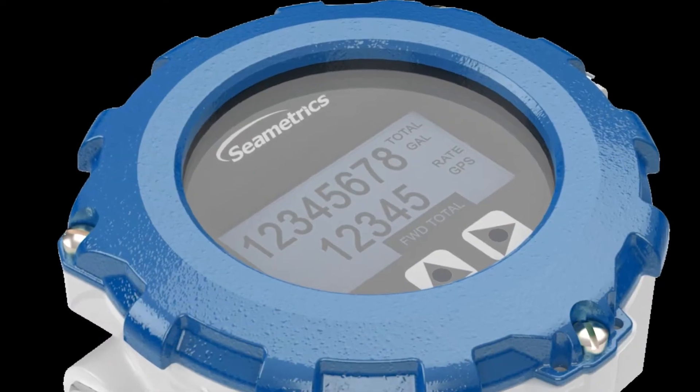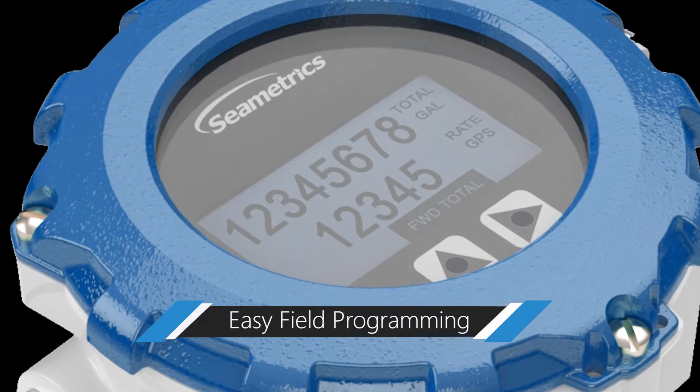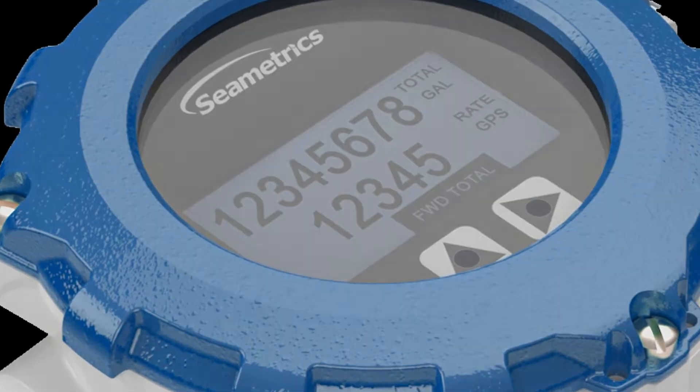Its unique light sensor button display allows you to quickly and easily change units and configure settings while out in the field.